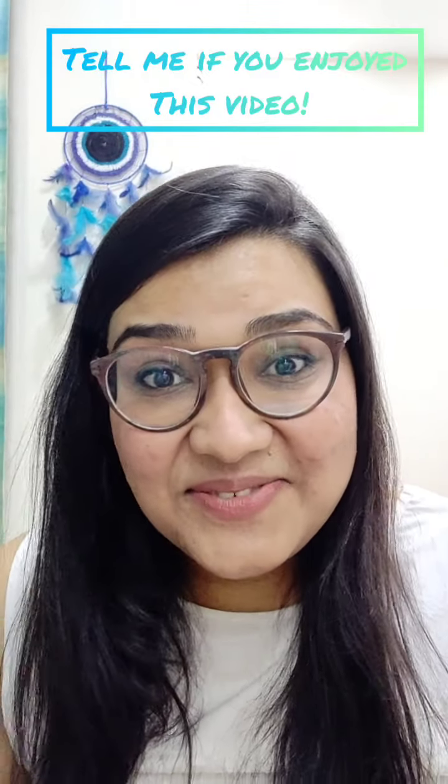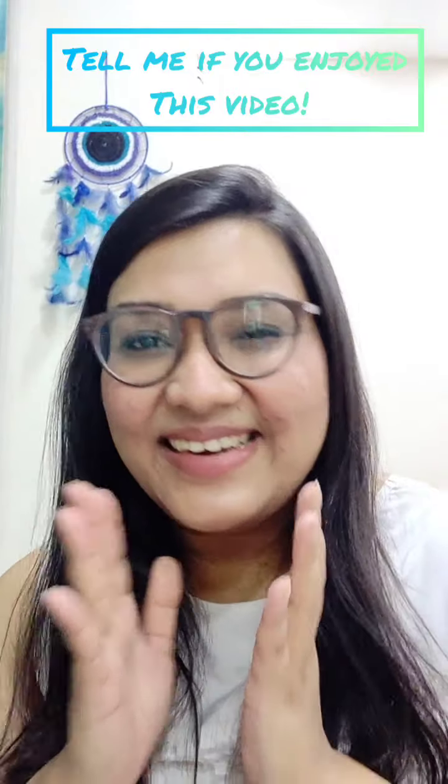If you have any more suggestions for these makeup videos, drop them down in the comment box below — I would be waiting for your suggestions. I hope you enjoy this video; it was so much fun filming it. Until next time, take care of yourself. Loads of love. Bye!